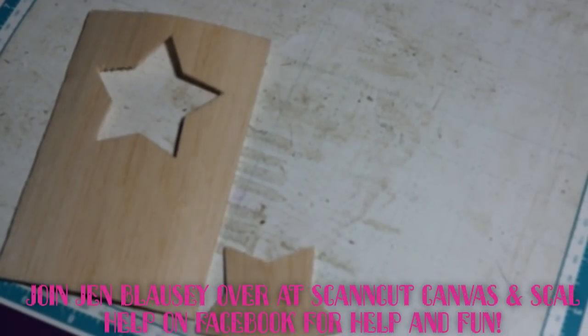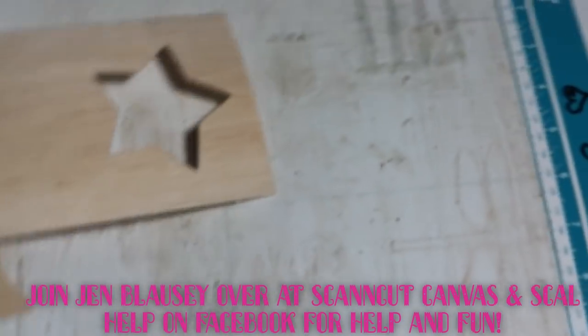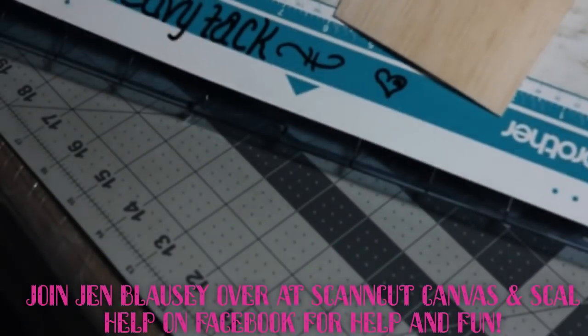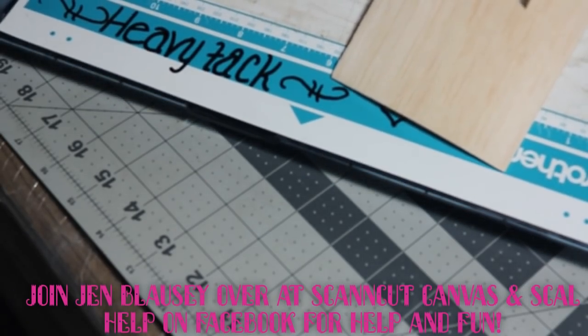Hey guys, it's Jen from Scan and Cut Canvas and Scalhub on Facebook. Better turn this around for you. I'm all the time telling you that I cut metal, wood, and leather on my heavy tack mat.